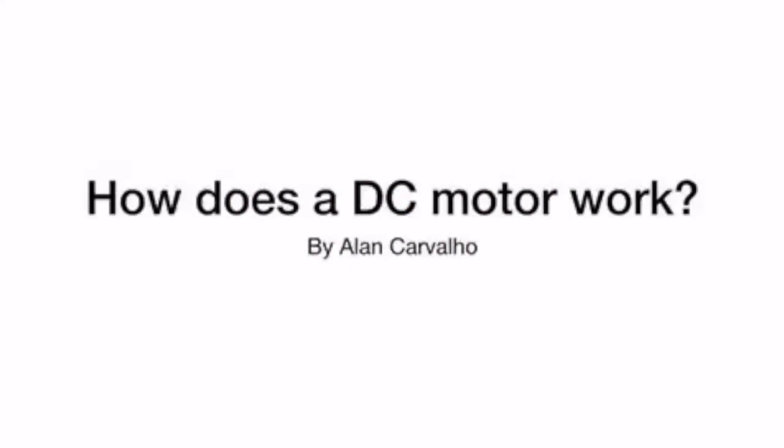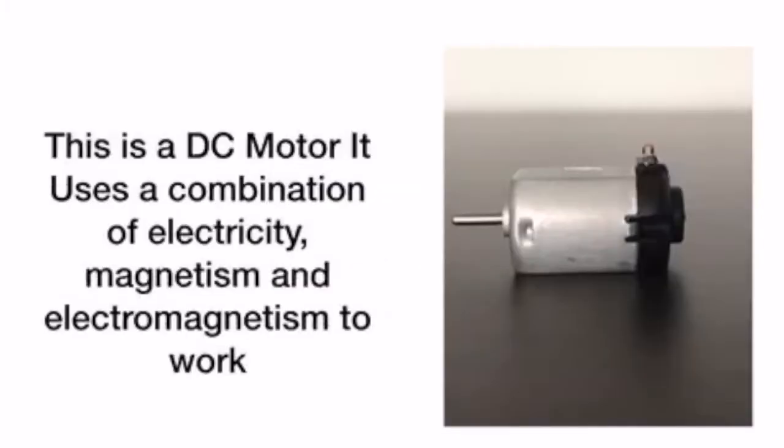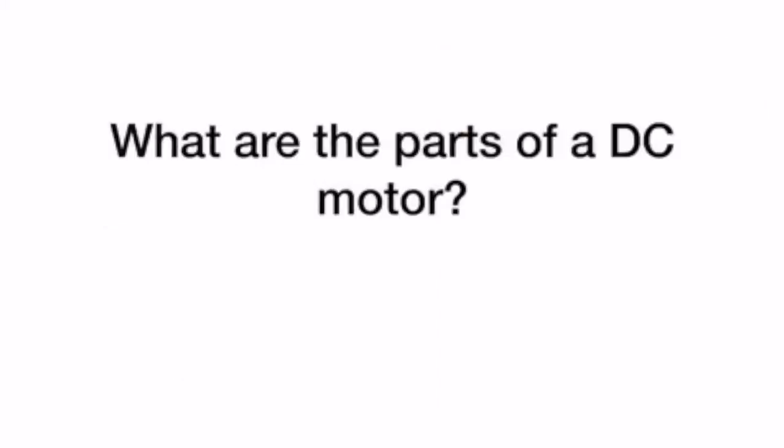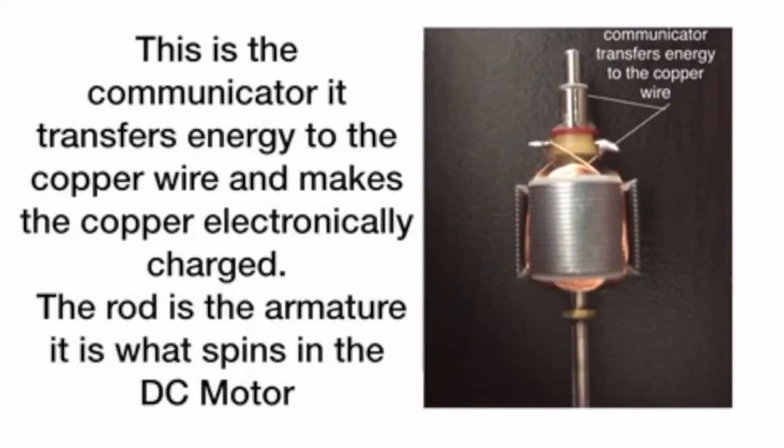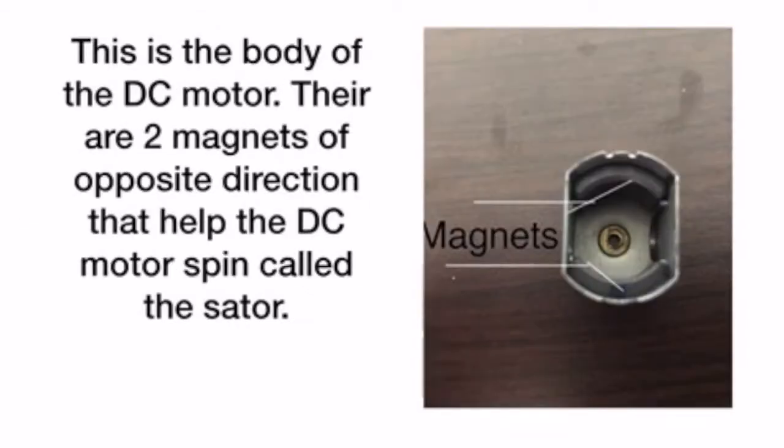How does a DC motor work, by Alan Carvalho. This is a DC motor. It uses a combination of electricity, magnetism, and electromagnetism to work. The brush is directly connected to the battery and transfers energy to the commutator, but it is not wired to the commutator. The commutator transfers energy to the copper wire and makes the copper electronically charged. The rod is the armature — it is what spins in the DC motor. The body of the DC motor contains two magnets of opposite direction that help it spin, and those two magnets are called the stator.